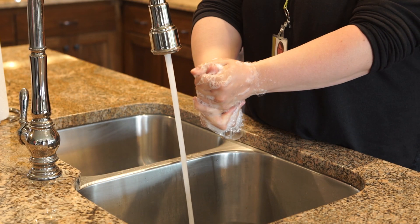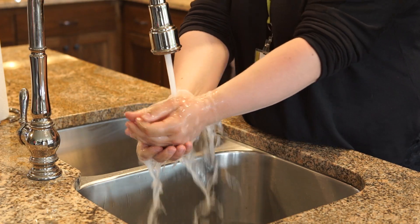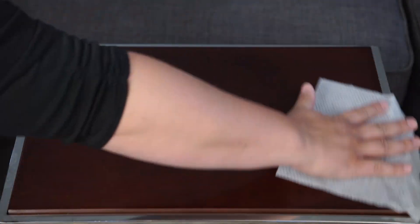Clean your hands with soap and water or alcohol-based hand gel. Clean your work surface with soap and water or a disinfecting wipe. Cover your work surface with a clean cloth or towel.